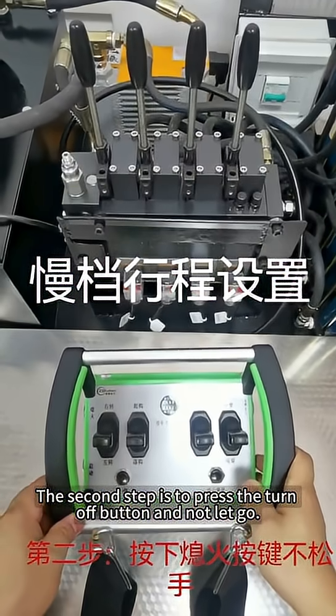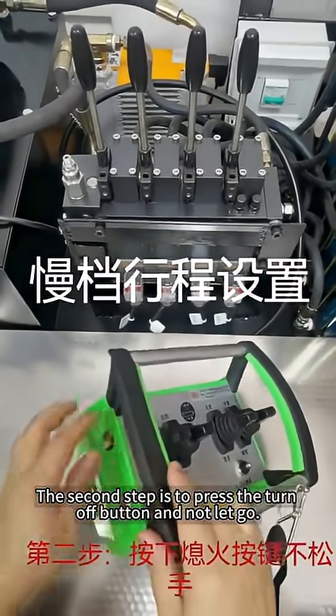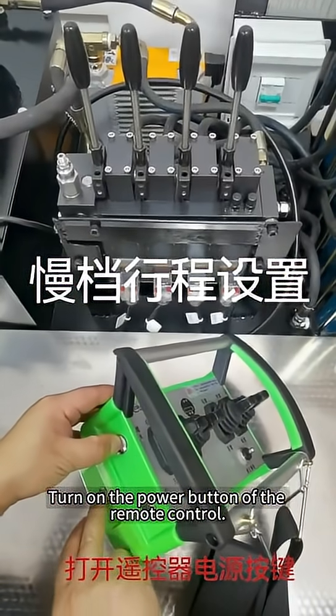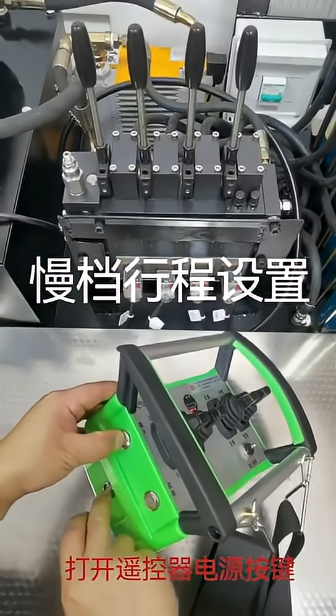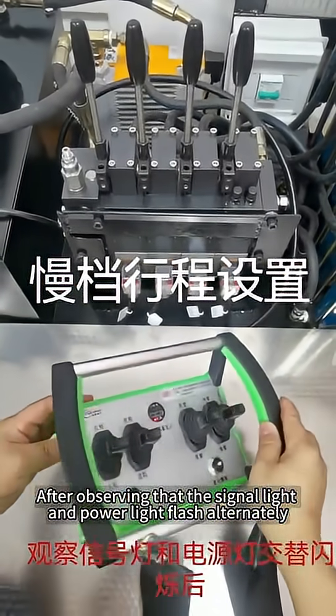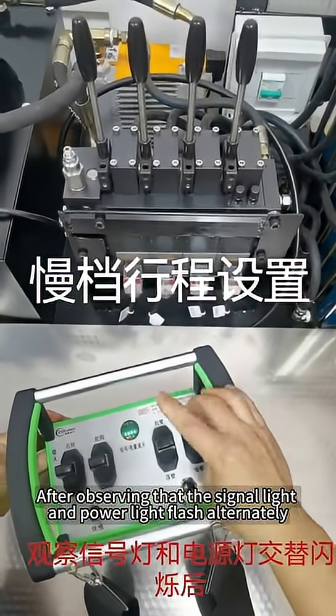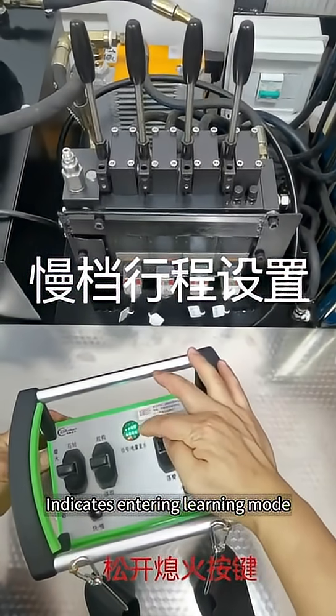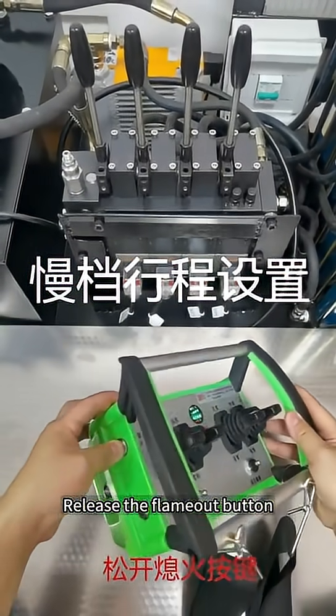The second step is to press the turn-off button and hold it. Turn on the power button of the remote control. After observing that the signal light and power light flash alternately, this indicates entering learning mode. Then release the turn-off button.